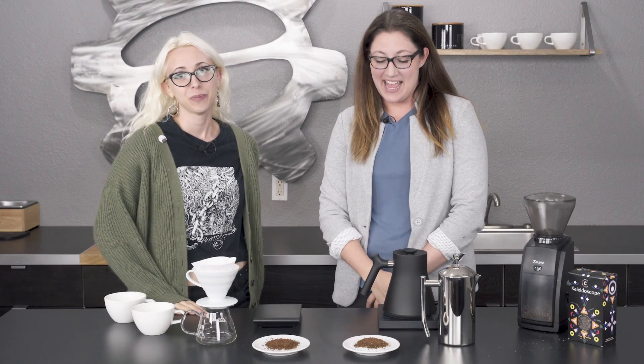It's Allie and Clementine with Seattle Coffee Gear, and today we're going to talk about brew methods.